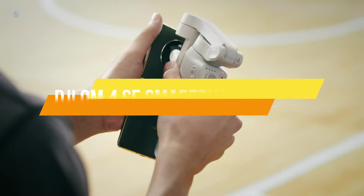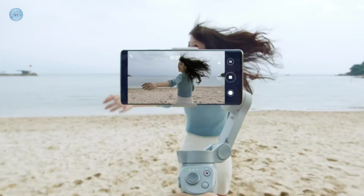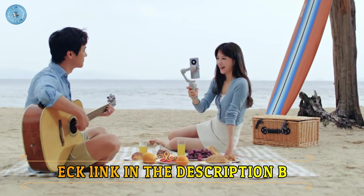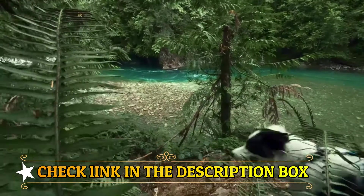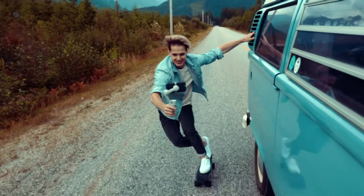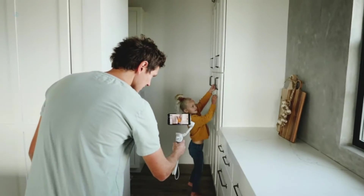Number 5: DJI OM 4SE Smartphone Gimbal. Feel the pull — instantly attach your smartphone to the DJI OM 4SE Gimbal Stabilizer and enjoy perfect filming on the go. This gimbal stabilizer for smartphones uses a magnetic design for fast, easy phone attachments, letting you capture smooth and creative footage whenever inspiration strikes. Operating temperatures: 0 to 40 degrees Celsius, 32 to 104 degrees Fahrenheit. The DJI OM 4SE Gimbal Stabilizer is foldable and incredibly lightweight, making it easy to take anywhere. Whether you're on an island adventure or in your own backyard, it's the perfect creative companion.